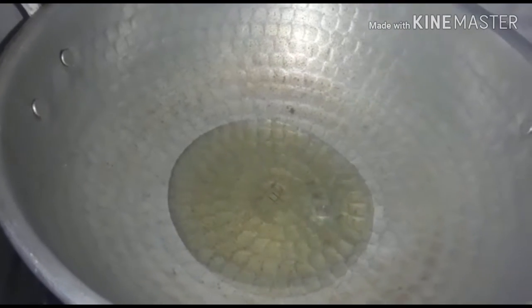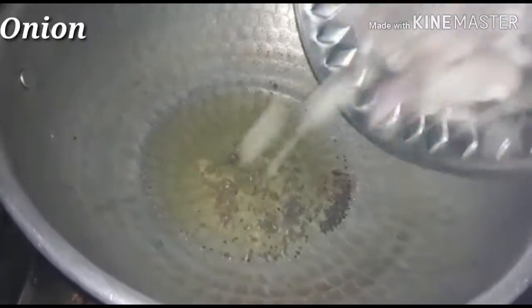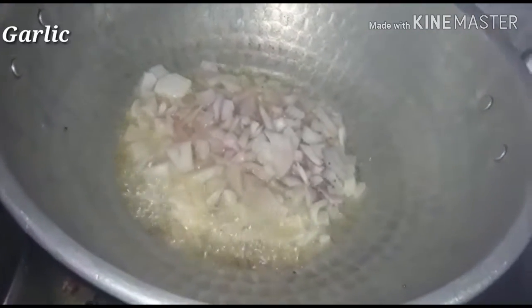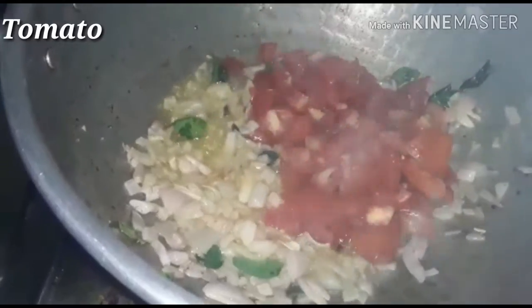Add 4 spoons of meat columbus. Add a small spoon of the meat columbus. Add 30 of the meat columbus. Add a small spoon of the meat. Add two pieces of the meat.